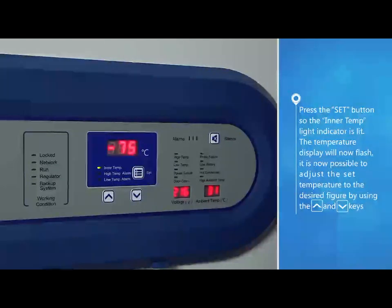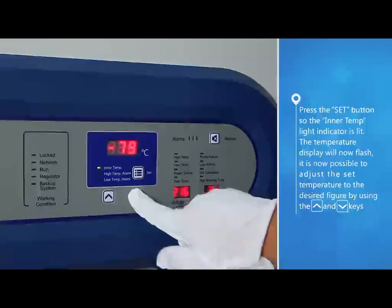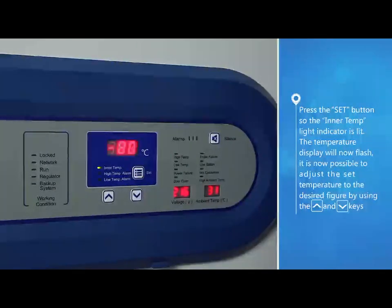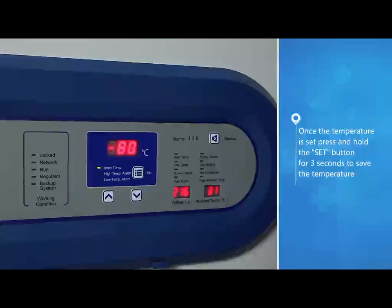The temperature display will now flash. It is now possible to adjust the set temperature to the desired figure by using the up and down button keys. Once the temperature is set, press and hold the set button for three seconds to save the temperature.